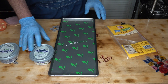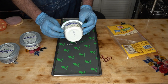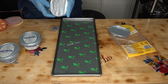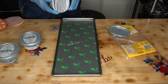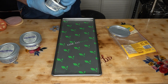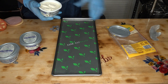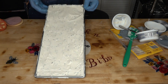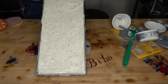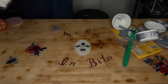What I thought would go nicely with that is this Philadelphia chive and onion cream cheese spread. I got three tubs of that and each tub is seven and a half ounces. There's my chive and onion Philadelphia cream cheese spread - get that in the freezer, get it frozen solid and on to the next.